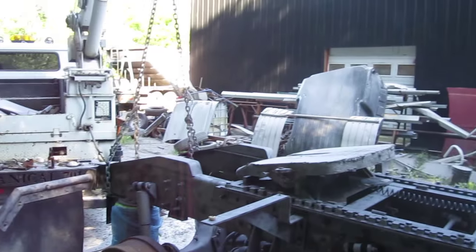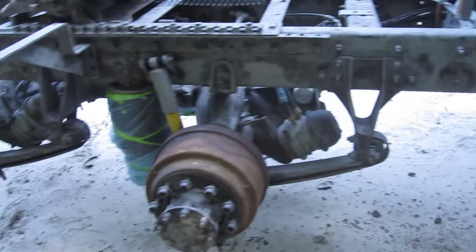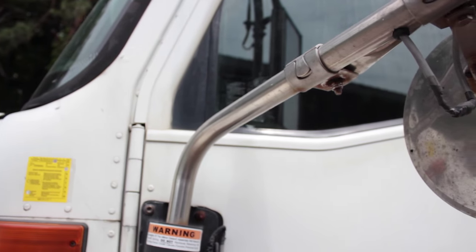Just waiting for the wind to die down a little bit. I'm out behind my shop here. We're gonna put some nice glossy black on it, keep it up off her back and fix whatever else needs to be fixed at the same time.